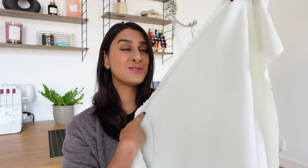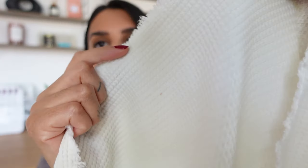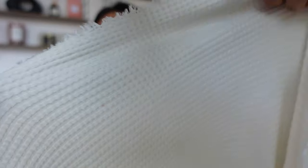I came across our waffled texture fabric in this really gorgeous ivory shade — it is so soft. If I give you a close-up you'll be able to see the texture a lot clearer. You can see the waffle detail and it's nice and stretchy and honestly so fluid. I'd say it's a light to medium weight fabric, so you might need to interface the pocket area for a bit more structure.